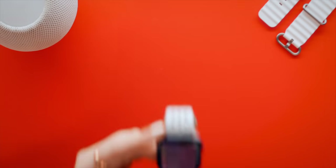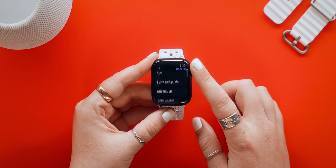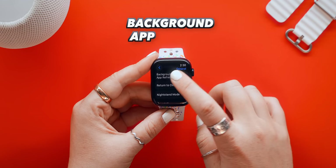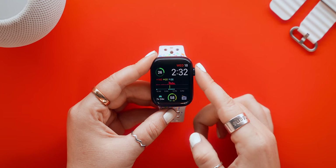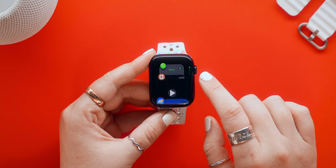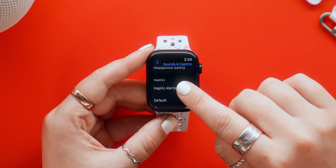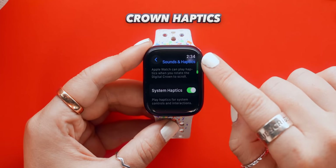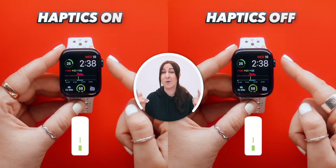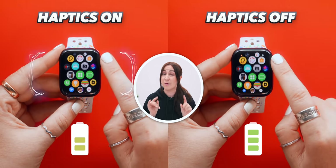If you're wondering how you can save your watch battery, let me show you a few tricks. The first thing you can do within General Settings is turn off Background App Refresh. This will stop certain applications from running in the background, which can actually drain the battery quite a lot. Another way to save the battery is by going into Sound and Haptic settings, then scrolling down and turning off Haptic Alerts, Crown Haptics, and even System Haptics. Basically this turns off all the vibrations that happen when you scroll the crown, which can save quite a bit of battery.